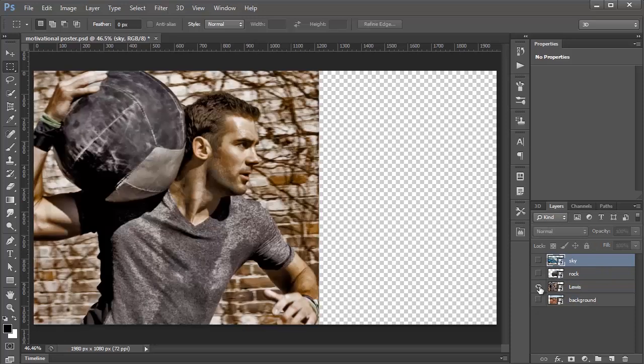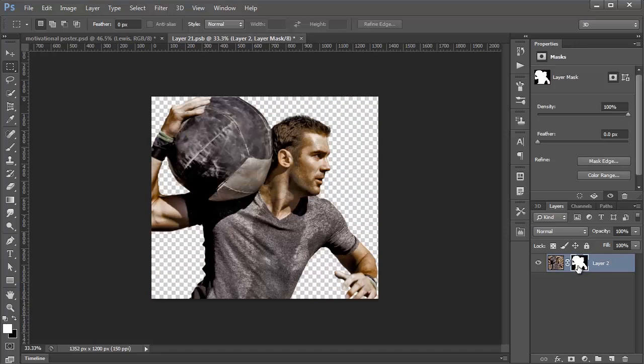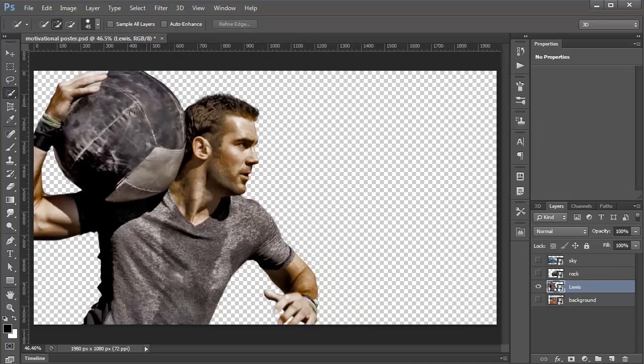We're going to start with this image of Lewis. I'll double-click on the thumbnail to open up the smart object. Within this image, I've already created a layer mask that removes the background from Lewis's image. All I basically did was select the Quick Selection Tool, created a selection around Lewis, created a mask, and then clicked on Mask Edge to refine the edge around him. I'll press Ctrl S to save that, and when I come back into the composition the background has been removed.